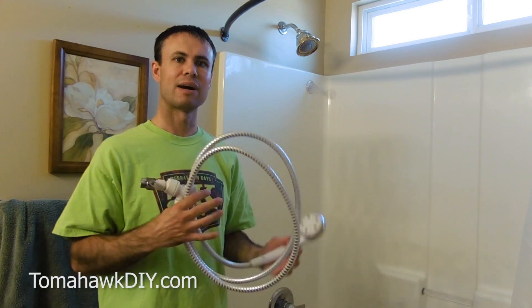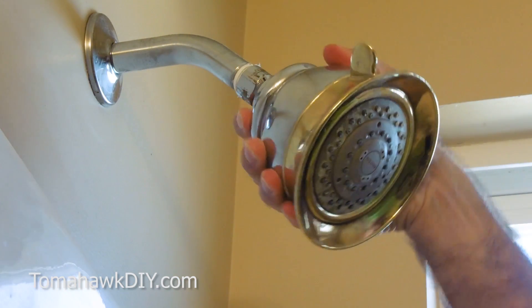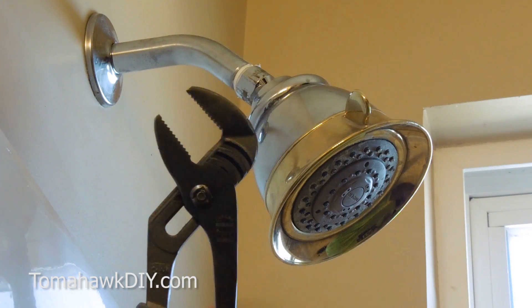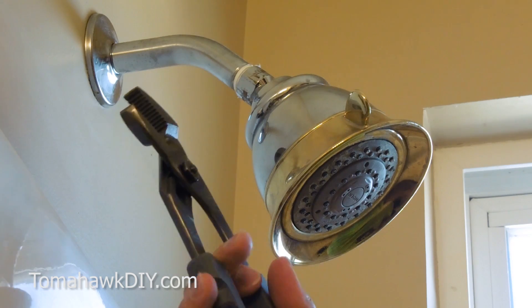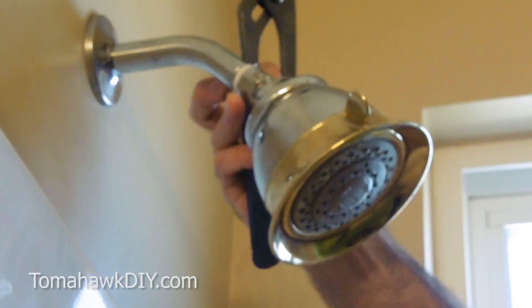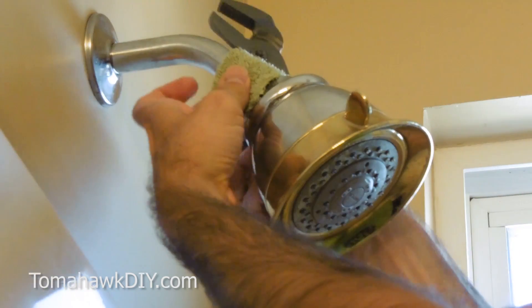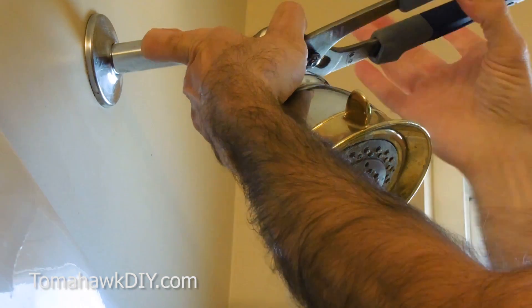So let's take a look at how to install one of these. The first thing we need to do is take off the old shower head. It's pretty easy to do. We use these tongue and groove pliers, also known as channel locks. And just to keep the chrome from getting damaged, I'm going to use this piece of rag and wrap it around where I'll grab on with these channel locks and loosen it.